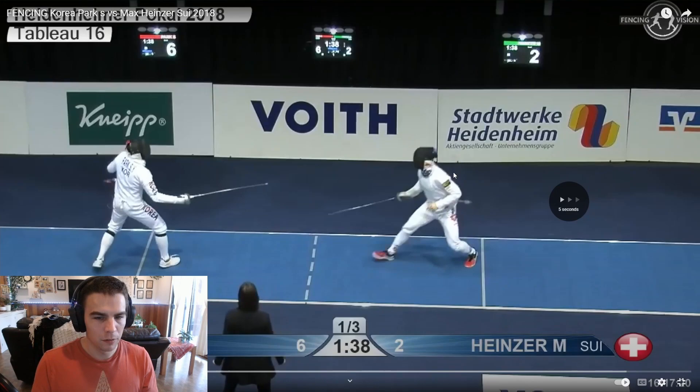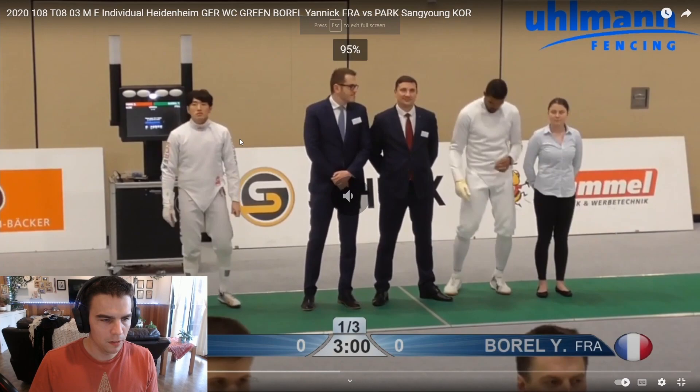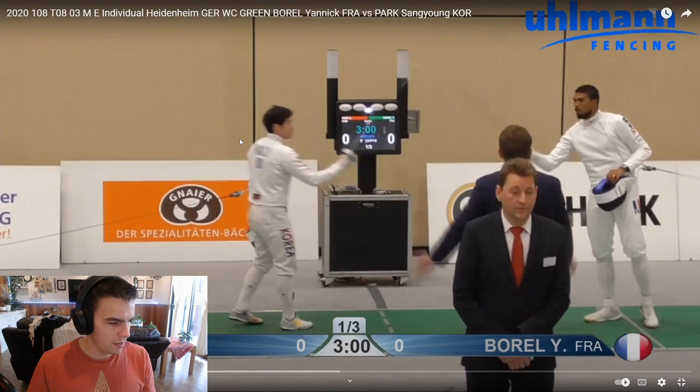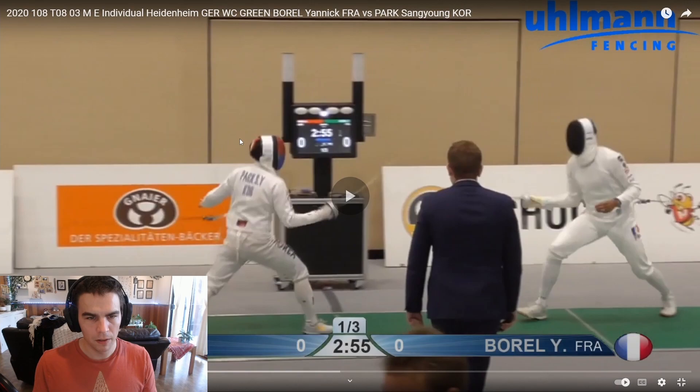Let's look at a few quick hits here and then see how closely he kind of shut it down. I believe I reviewed this bout — it's one of the faster epée bouts I've ever seen. There was attention up here — up — boom. We can still follow a flowchart.